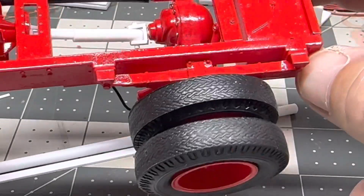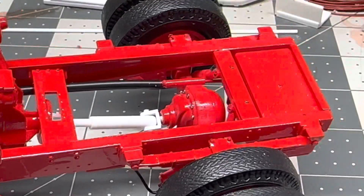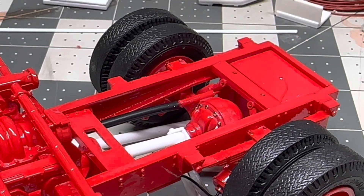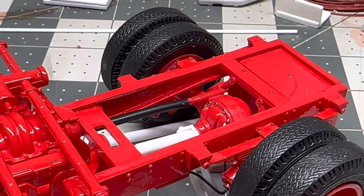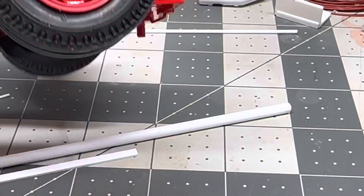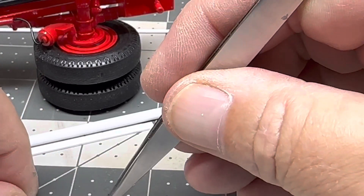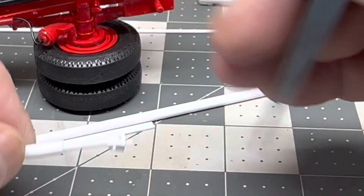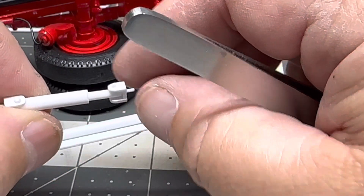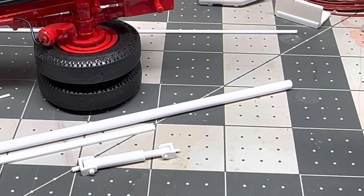Now like I said, this will get glued into place and then I'll paint it up. Don't want it to fall out on me now! But that is a really easy way to scratch-build some functioning components for your models, and I hope you guys enjoyed it and give it a shot. So work continues.